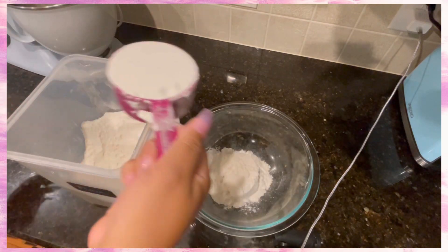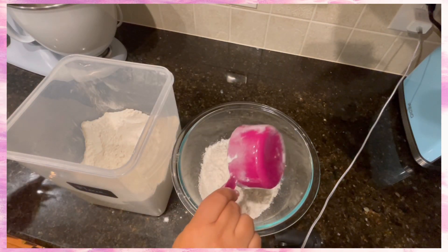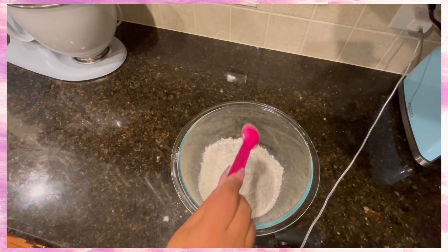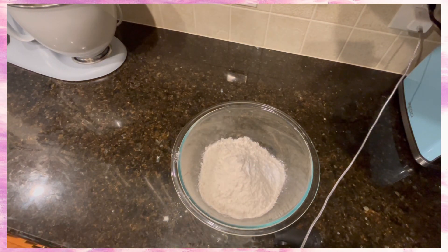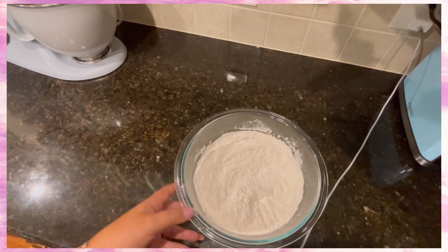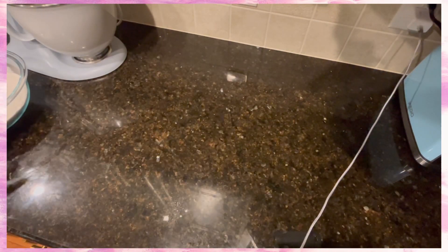Now for the dry ingredients: you'll need two and a fourth cups of flour, a teaspoon of baking soda, and a teaspoon of salt. Mix it well and set it to the side.